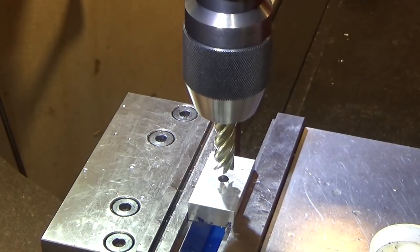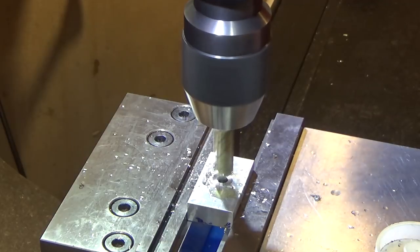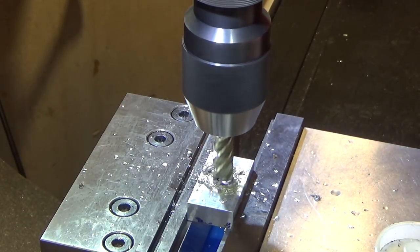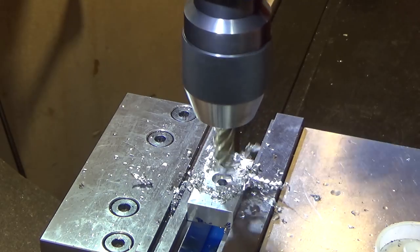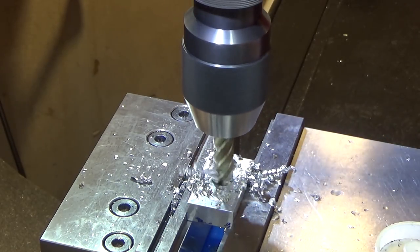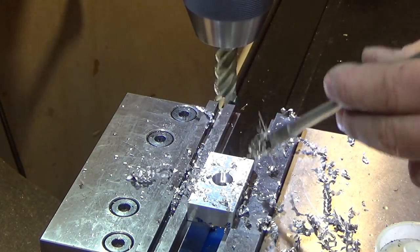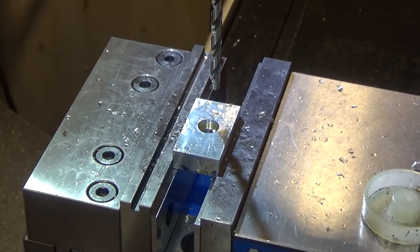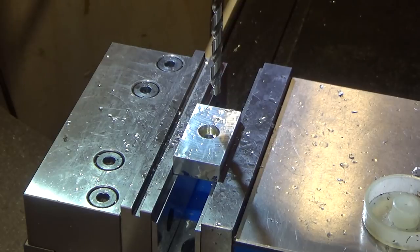Next step, I'm going to provide a countersink about two tenths. Perfect. Last hole we're going to drill here, and then we're going to tap. This is going to be for a 3/8-16 thread.